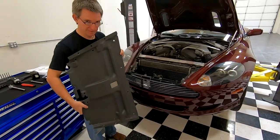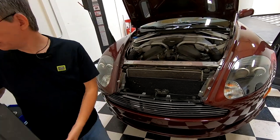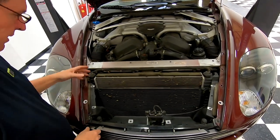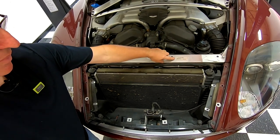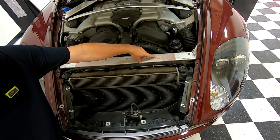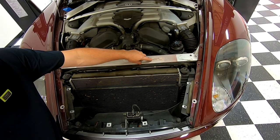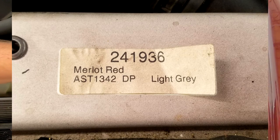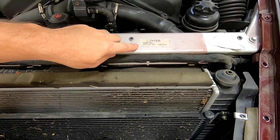And there you have it — one slam panel removed. We can have a look underneath here just so you can see what you reveal once the slam panel's out. You can see your cross-member support. You can actually see your original paint color and your car number — there's 1936, that's my car number, Aston1936.com. You can see my car is Merlot red, AST standard color 1342, and my primer is light gray. So that's the hidden reveal for the paint.